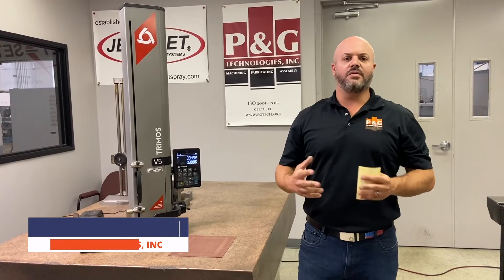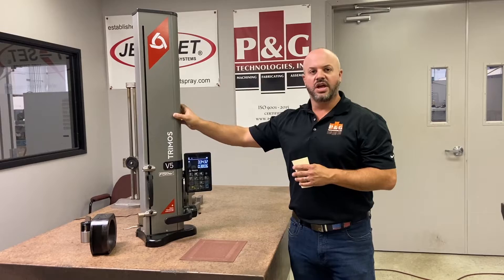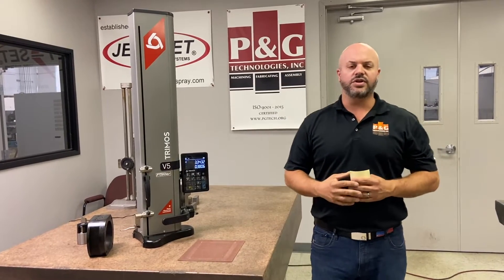Hi everyone, I'm Adam with P&G Technologies. Today we're in our inspection room and we're shooting a video for practical machinists. I want to give you some insight on why we chose to purchase this new digital height gauge as opposed to a full-blown CMM machine.